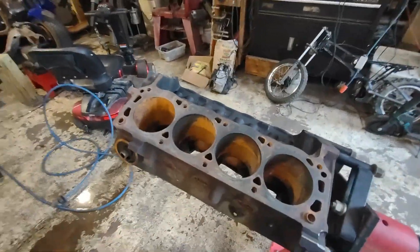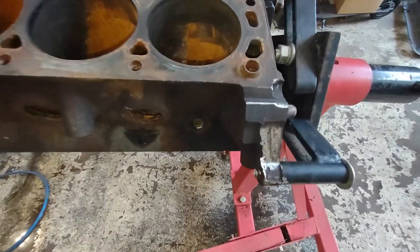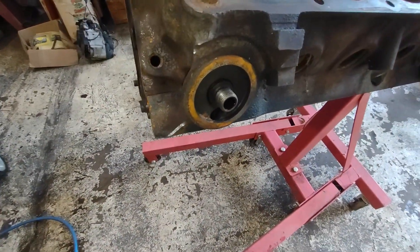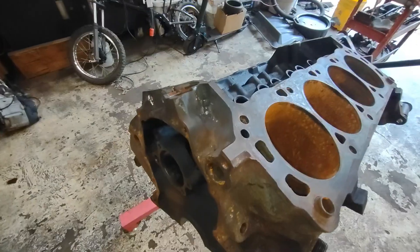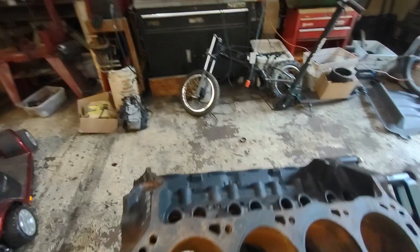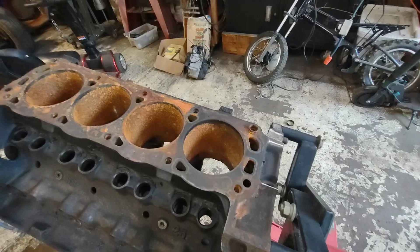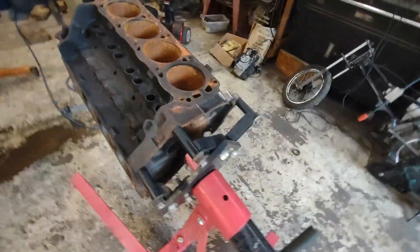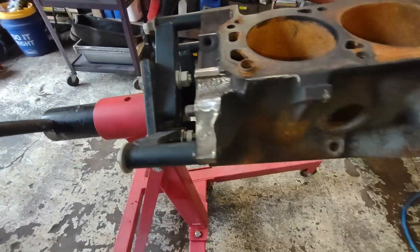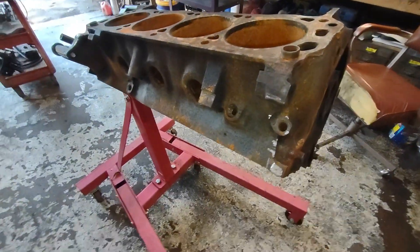It's getting ready to go outside and get pressure washed and the oven cleaner treatment, but we've already gone around and took off a lot of the sharp edges. We are going to be working on this motor, and it really sucks to cut yourself to shreds when you're messing around with a motor that you just rebuilt because you left all the sharp casting flash on it. I know this from experience. We went around and took care of all our sharp edges.